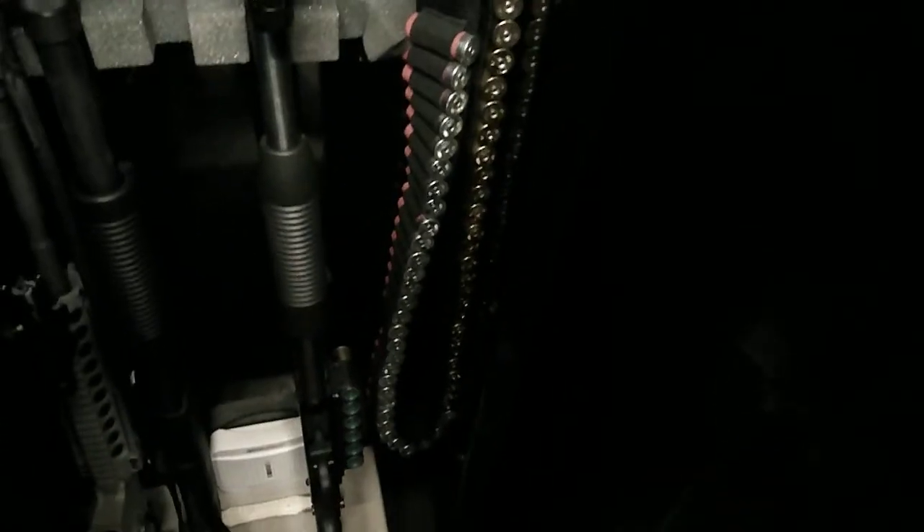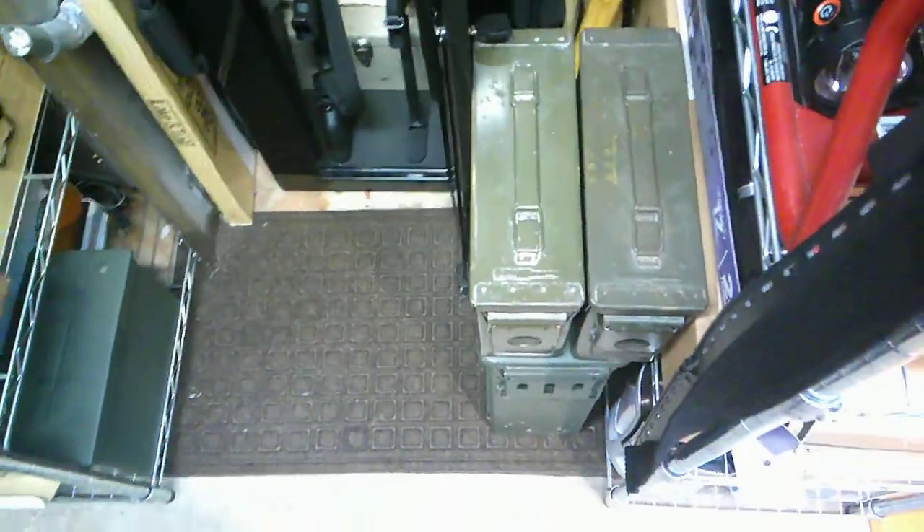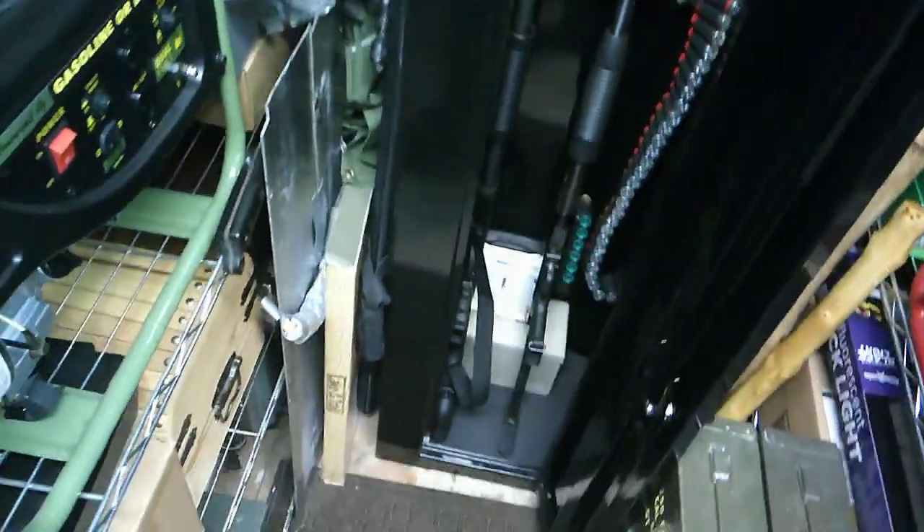I've got a couple of tactical shotguns and an assault rifle. I've got ammo spread all over the place. You can't ever have too much ammo. Especially if you find it on sale, buy that ammo, because it doesn't go bad.